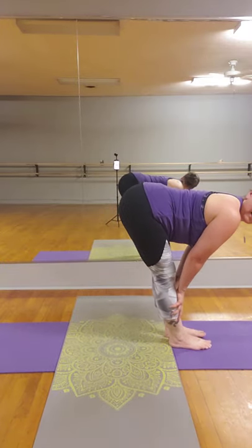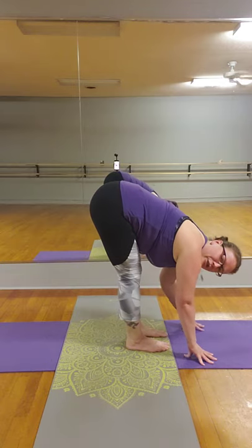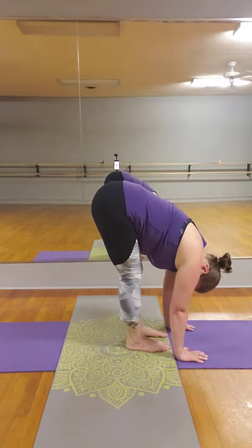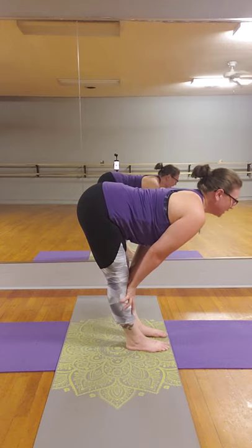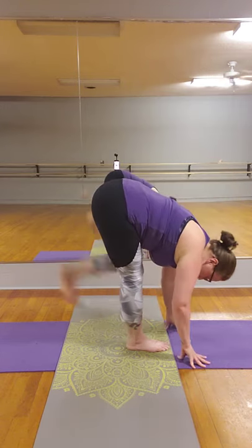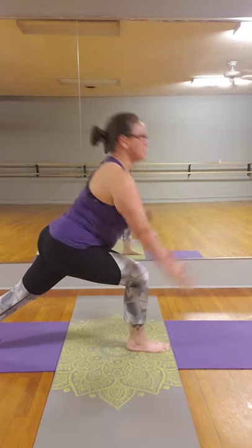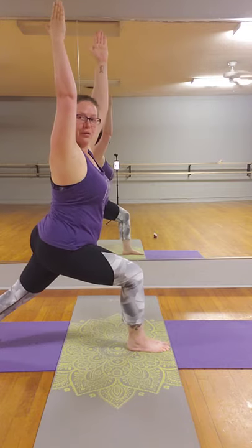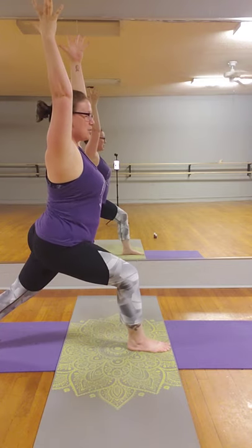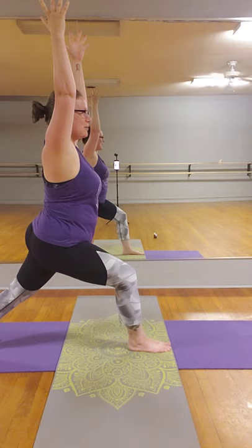If you need to, you can place the hands right on the shins, a block, or bring them all the way down — whatever feels best for you today. We're going to inhale, half lift, lengthen the spine. Exhale, fold. Stepping the right leg back, coming into a nice low lunge. Angling the back foot, coming up to a warrior one — grounded through the feet, engaging the belly, reaching up towards the sky. Grounding your energy down into the earth, feeling strong and stable in your stance.